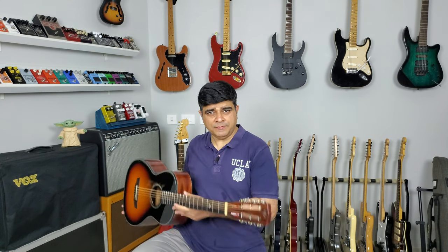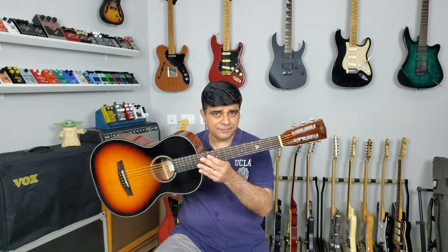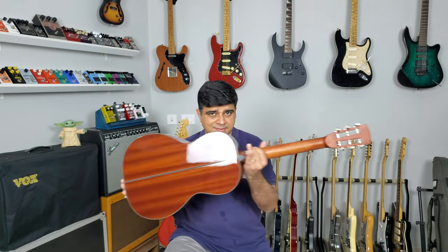Well hello and welcome to Guitar Gear Gyan with me Sahil Jagthyani, where we talk about all things related to the Indian Guitar Gear scene. In today's episode we've got a parlor style guitar from Hex. Looks beautiful, sounds beautiful, plays beautiful.